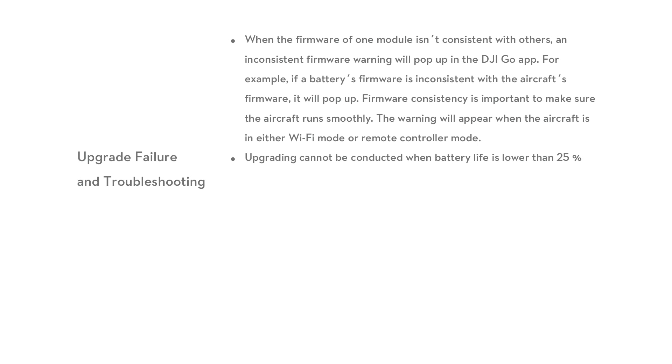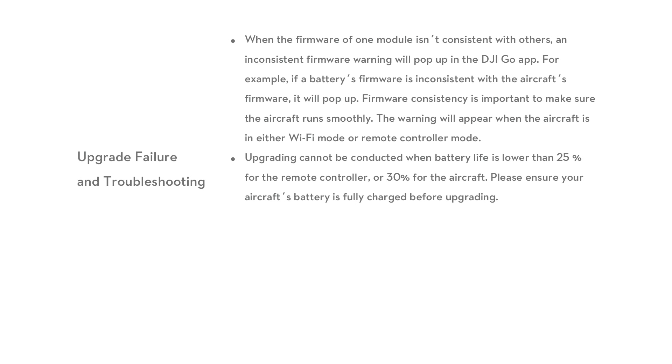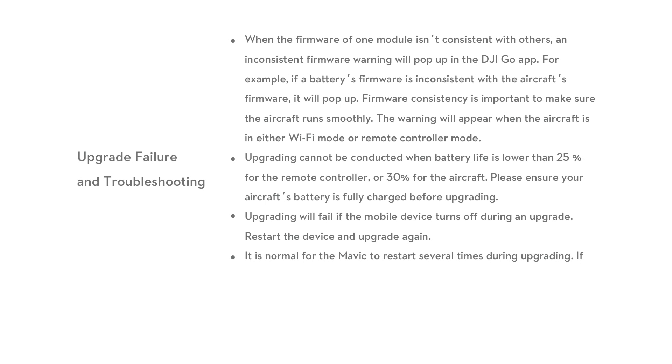Upgrading cannot be conducted when battery life is lower than 25% for the remote controller or 30% for the aircraft. Please ensure your aircraft's battery is fully charged before upgrading. Upgrading will fail if the mobile device turns off during an upgrade. Restart the device and upgrade again.